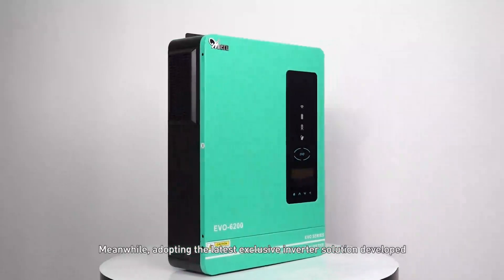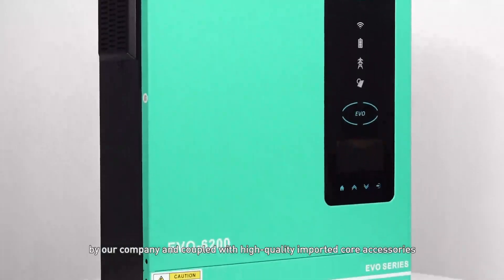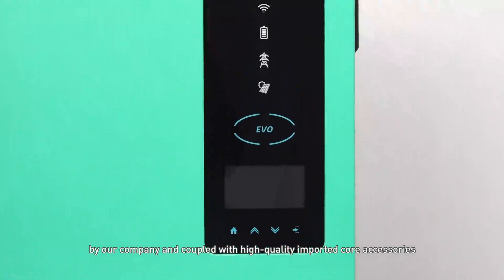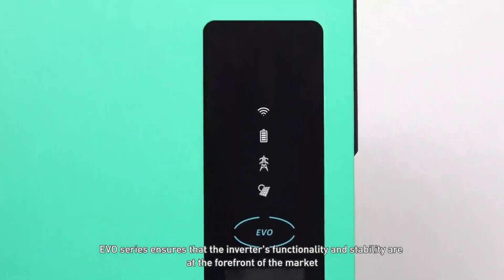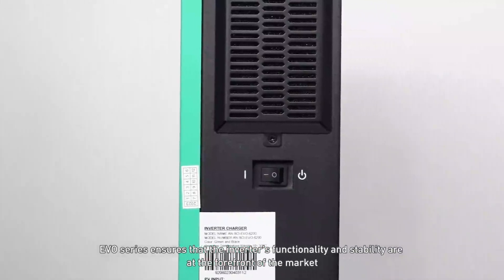Meanwhile, adopting the latest exclusive inverter solution developed by our company and coupled with high-quality imported core accessories, the EVO series ensures that the inverter's functionality and stability are at the forefront of the market.